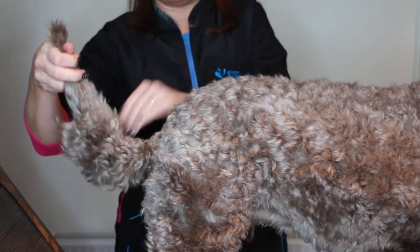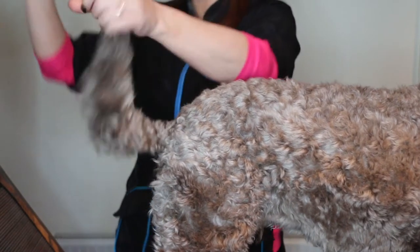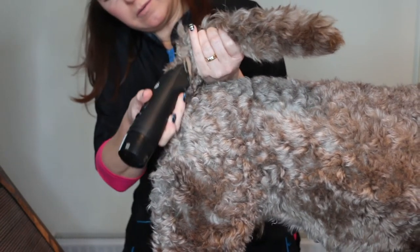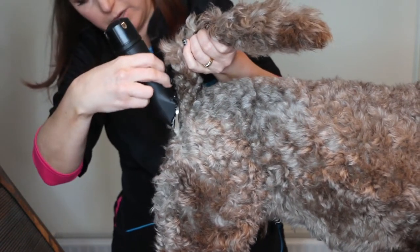That's just the beginning of the tail and it gives it a nice sort of definition. I'm going to do that underneath as well — you don't have to, but I'm going to because I'm going to have quite a thin tail.